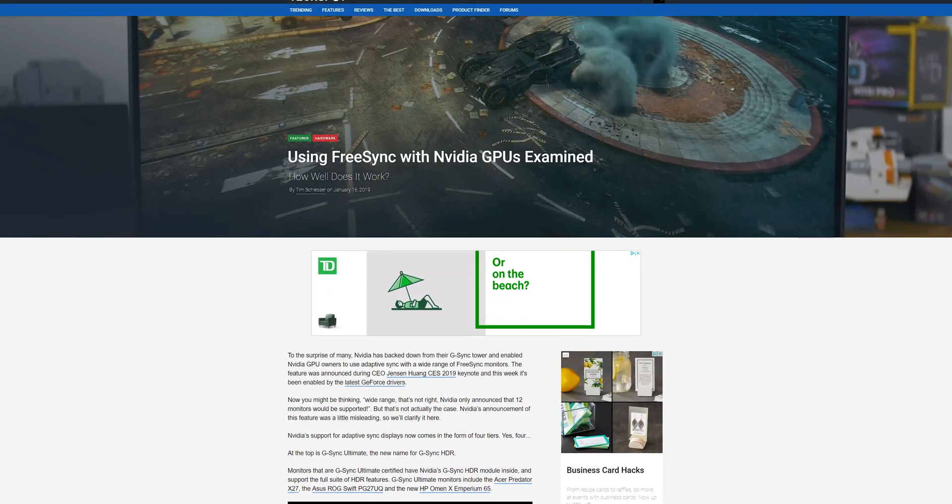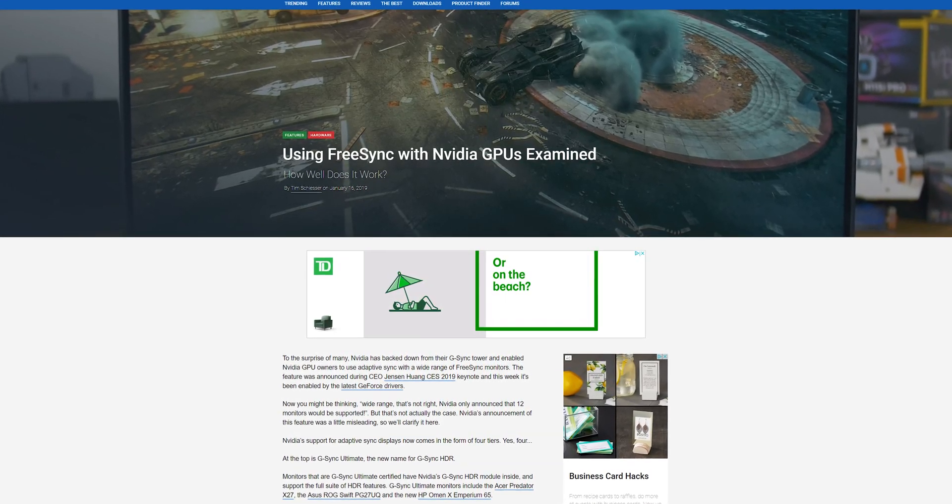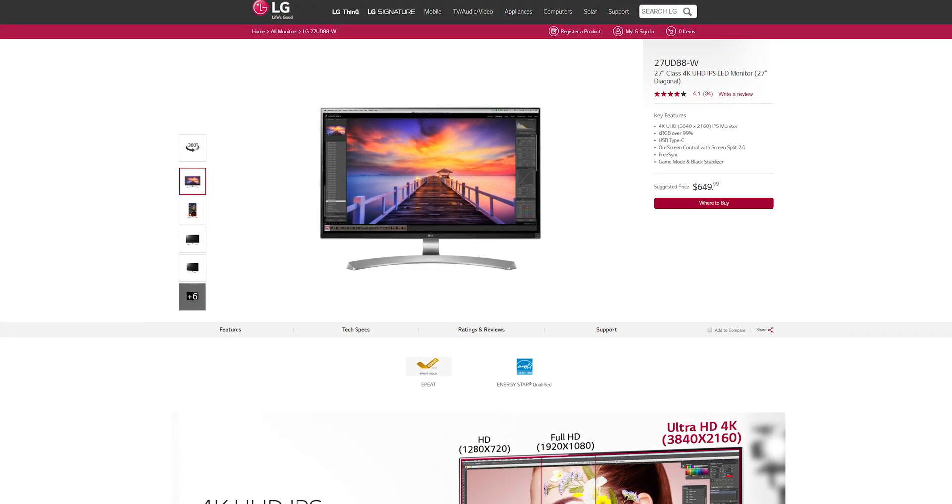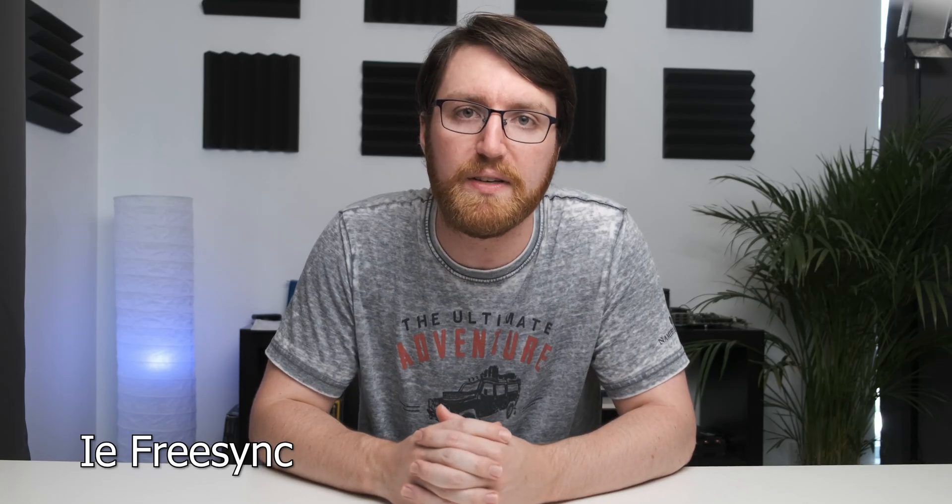I know I'm a little bit late to this bandwagon — honestly, at this point I think I'm about six months late — but Nvidia allowed FreeSync use on its GeForce graphics cards. As the owner of an LG UD88, which is a 27-inch 4K panel, I decided to see whether I can use Adaptive Sync with my GTX 1080.